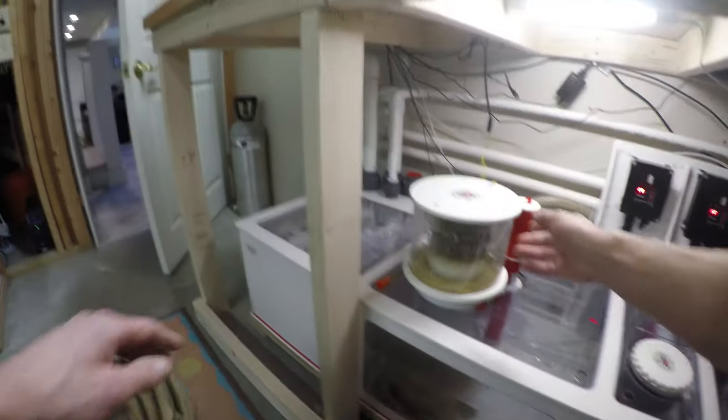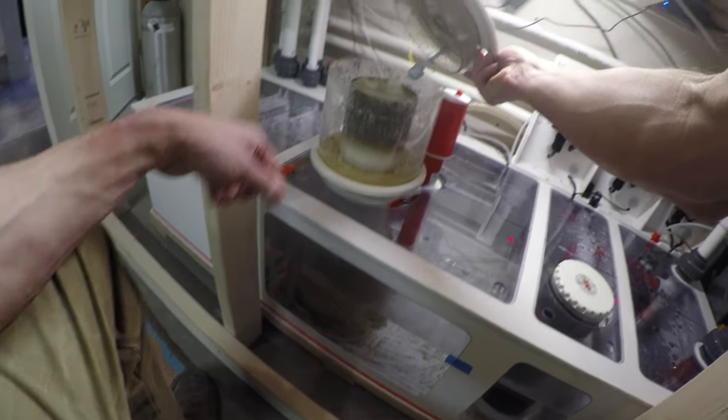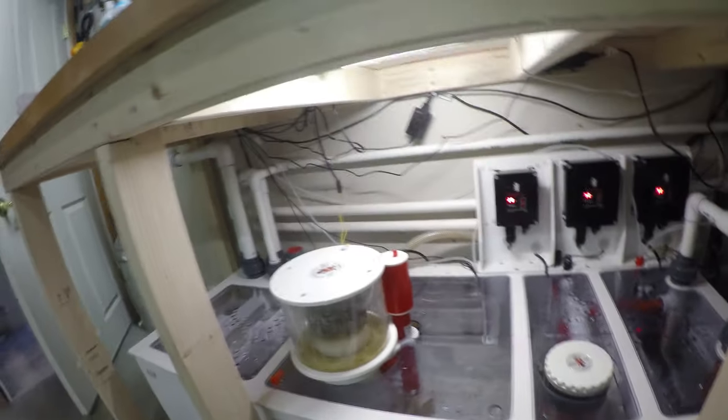I will also clean the skimmer cup — take it off and just wipe it down, empty the cup in the slop sink, and use paper towels.